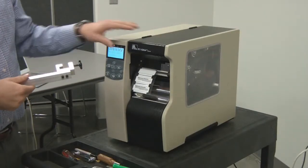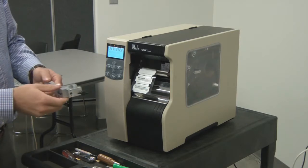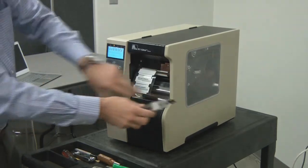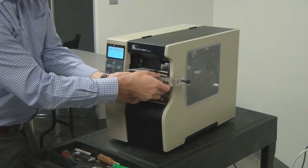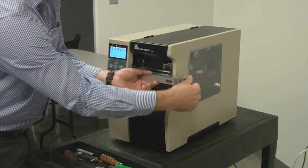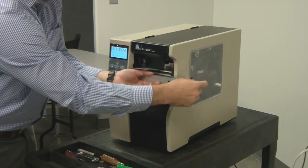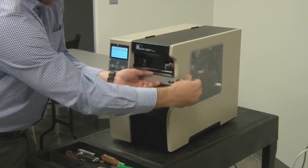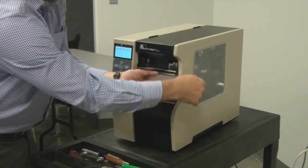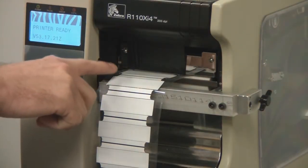With the print door closed, take the bar and loosen the thumb screw. There's a rail here that fits into a notch on the side of the wall. Place the notch into the side of the wall and tighten the thumb screw. For fine positioning, you want the bar to be level with the print head as the label exits.